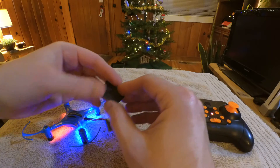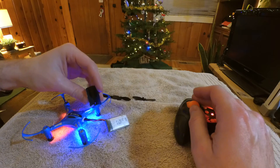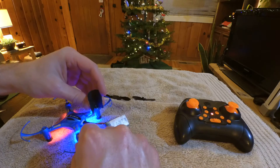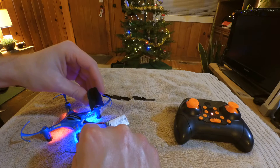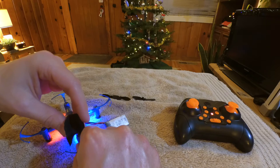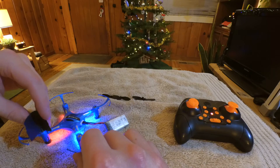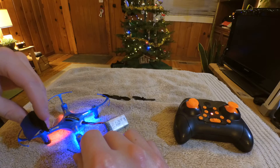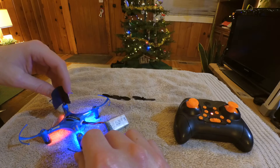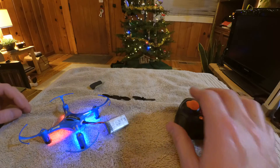Next, you're going to take your piece of sandpaper and fold it in half like this. Give it a little bit of throttle and rub it on the drive shaft of the motors. Rub it back and forth like so. Do that to all four motors.